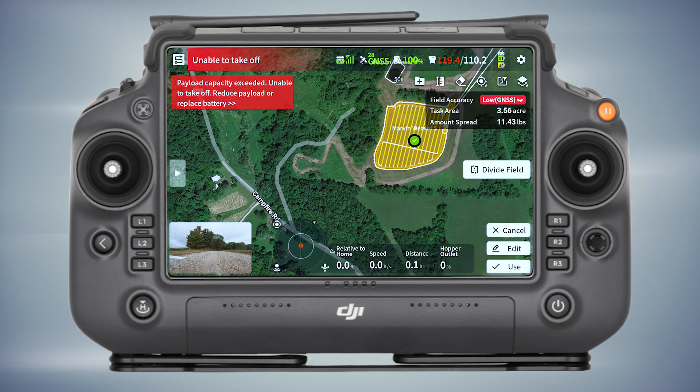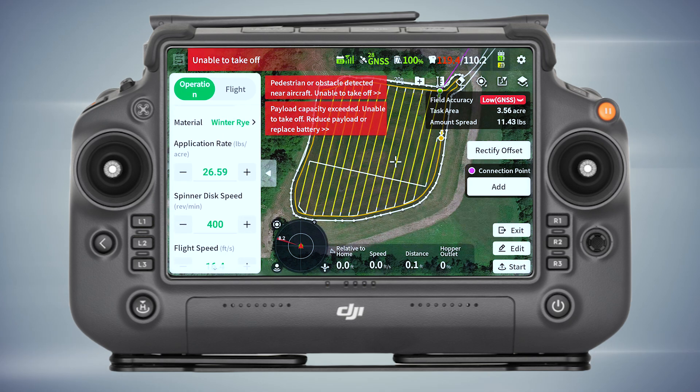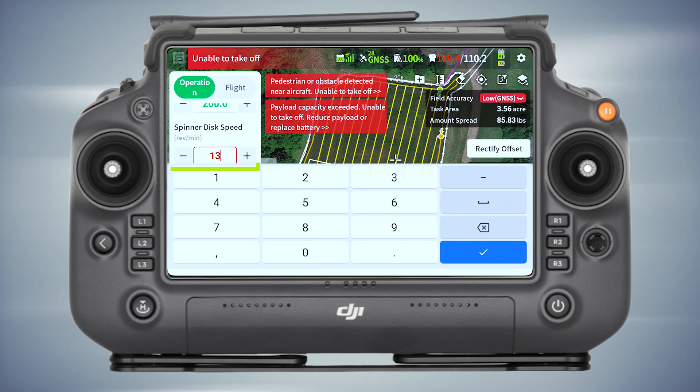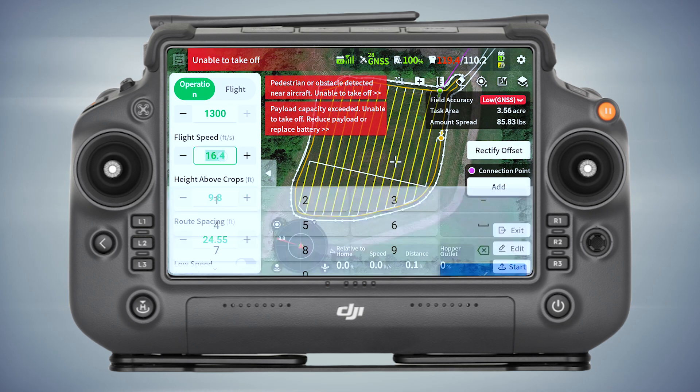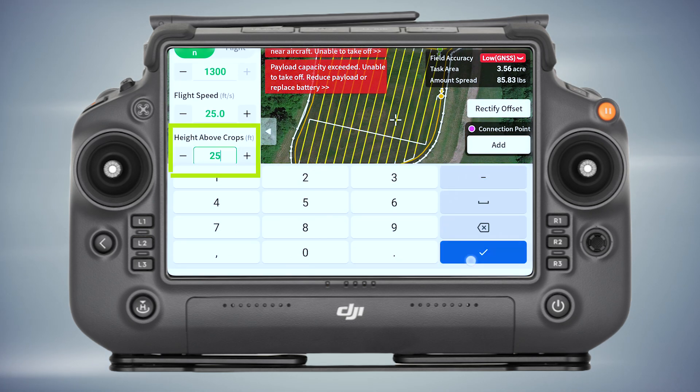Going back there to do that big one first — rye at 200 pounds, 1300 fly speed, let's do 25-25-25.